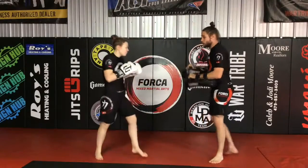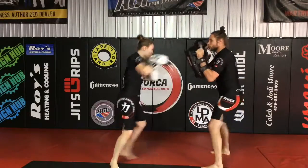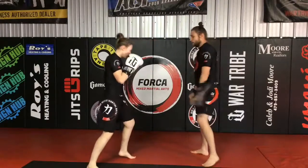Let's do that one more time. Jab, cross, slip, cross, switch. Cross, slip, cross, rear. Cross, cross, switch. Very nice.